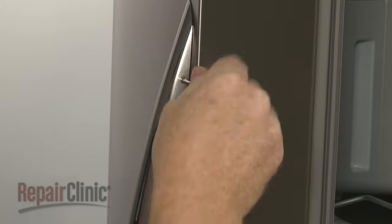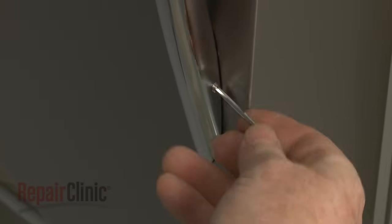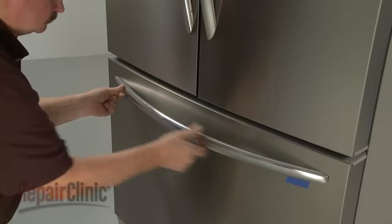To replace any of the door handles on the appliance, use a 3/32-inch Allen wrench to loosen the two set screws securing the handle. With the screws loosened, you can lift the handle off of the mounting studs or plates.